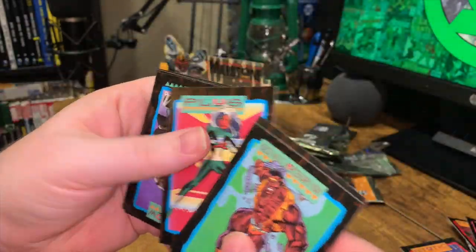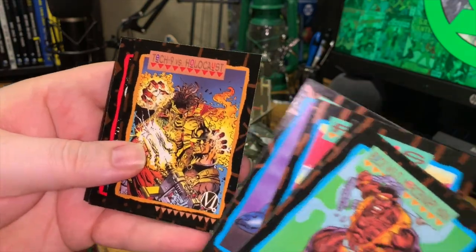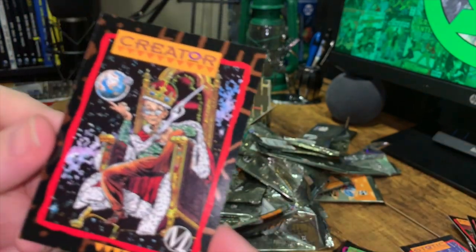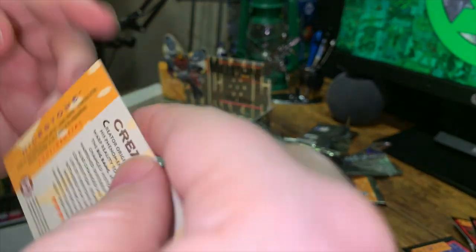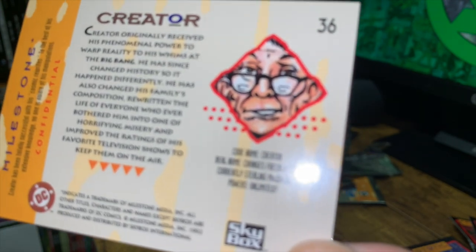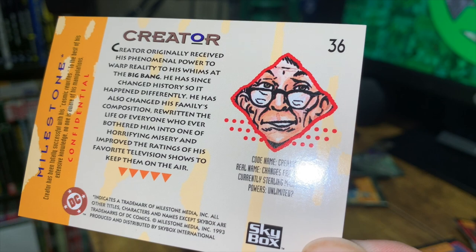Buck Wild, MD Bright again — we're getting duplicates very fast. Sideshow, Tech Nine versus Holocaust, Creator, Zombie, and Kawaii. The Creator card is particularly interesting because he's the originator of the Big Bang.